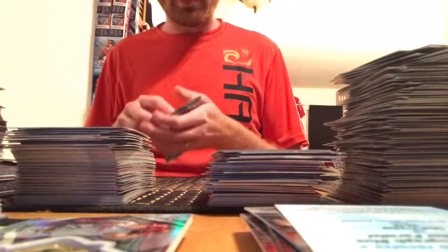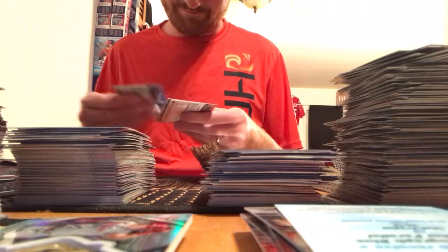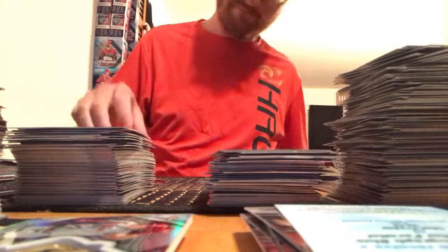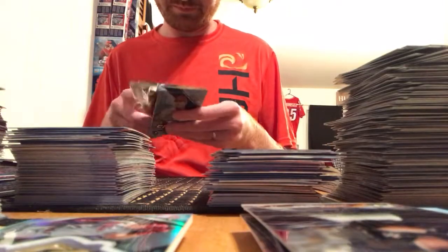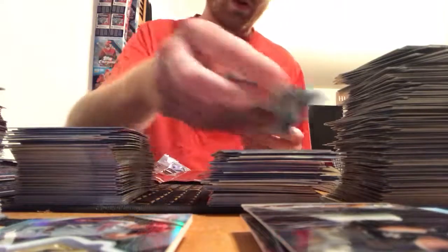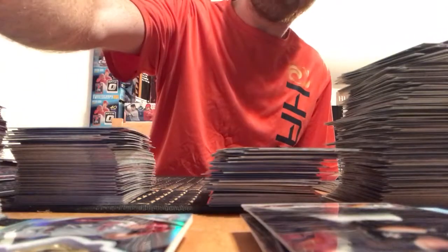Two packs left — we'll still get another autograph, it'll be right here. Cody Bellinger, Trea Turner, Matt Carpenter, Garrett Cooper. Last pack: Anthony Banda, Miguel Andujar, Cody Bellinger superstar sensation insert, and Severino. That was box number nine — let's get to box number ten.